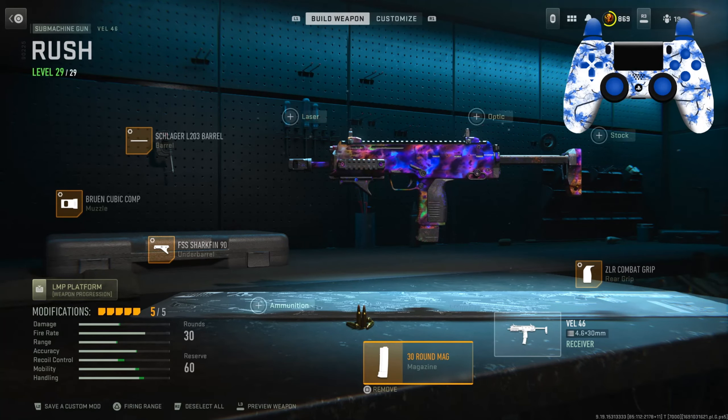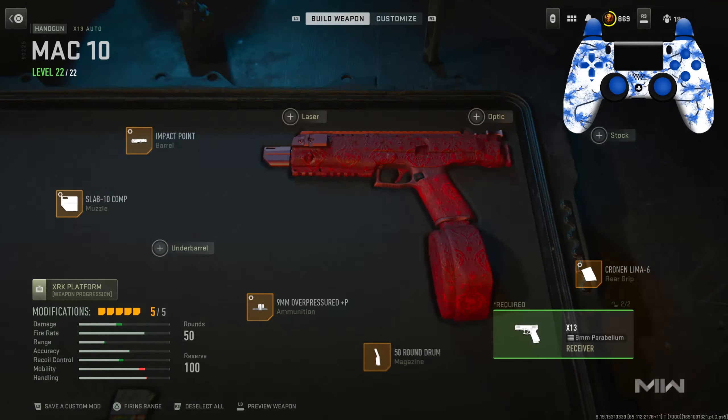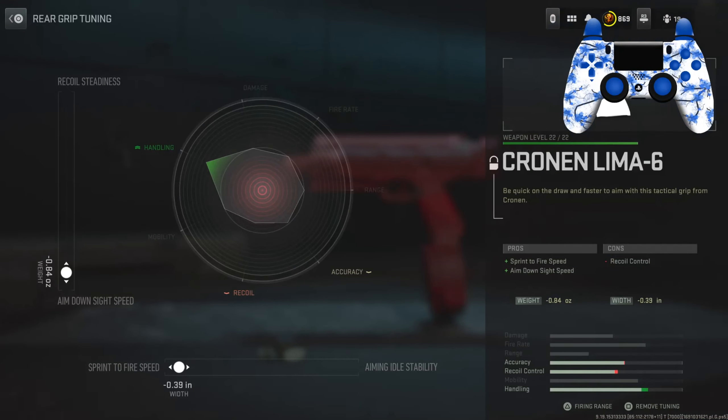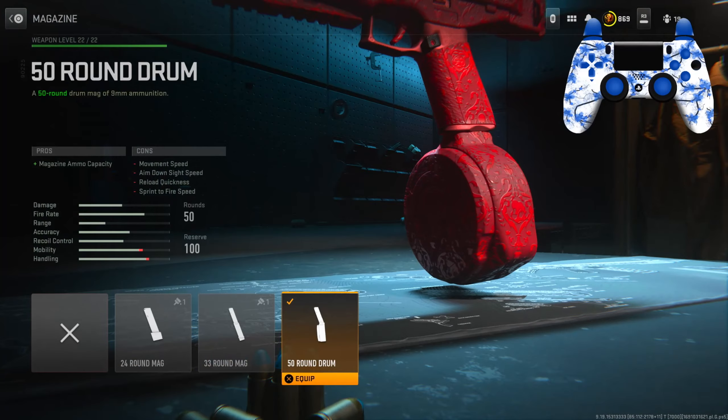For the secondary I have the X13 Auto built out to be an SMG. For the rear grip I have the Cronin 6 for sprint-to-fire and ADS speed. Tuning: left slider is negative 0.84, bottom slider is negative 0.39. For the magazine I have the 50 round drum.